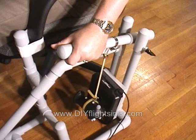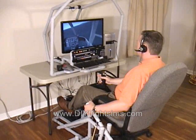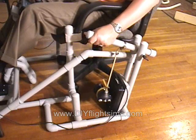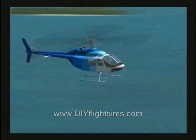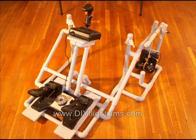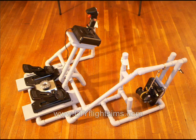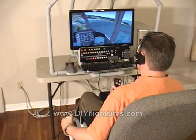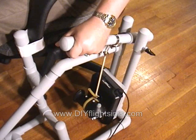This is the do-it-yourself Easy Helicopter Collective. You can use your existing flight simulator throttle as a helicopter collective control. The DIY video shows you how to build this from PVC pipe and a few wood boards. You can finally have a helicopter collective for your flight simulator with this inexpensive and easy-to-build project.